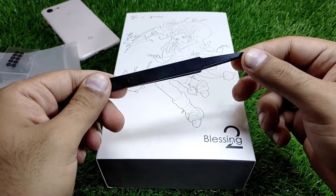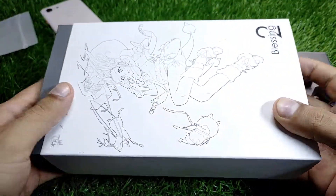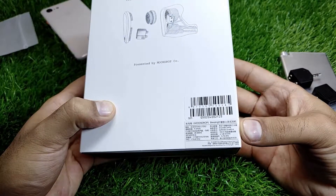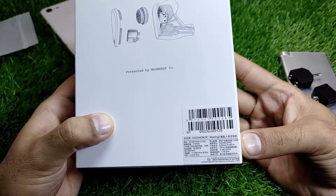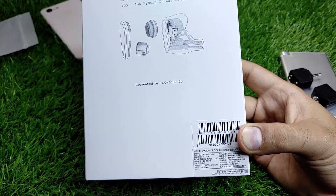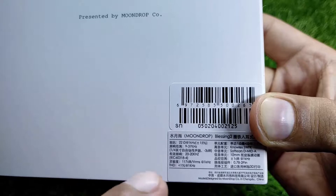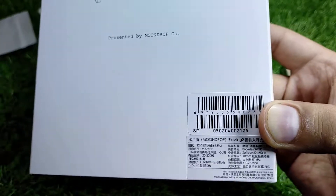This is the package of the Blessing 2 — it has one dynamic driver and four balanced armature drivers. The impedance is 22 ohms, and the frequency response is listed as 9 Hz to 37 kHz. There is also another entry of 20 to 20 kHz, which appears to be in Chinese.